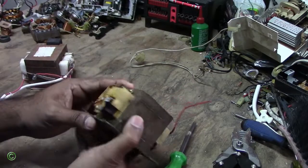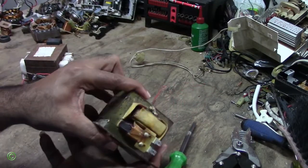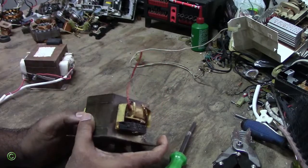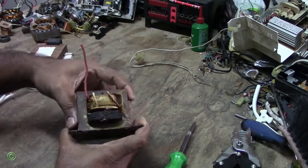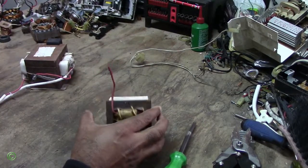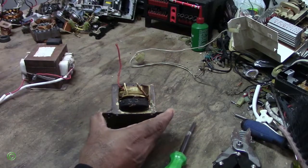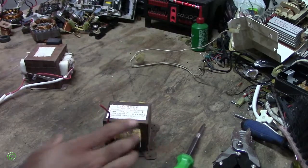This side is looking kind of okay, but you'd better change the whole transformer. Now we know why the microwave is not heating — it comes on but doesn't heat because the transformer burned out.